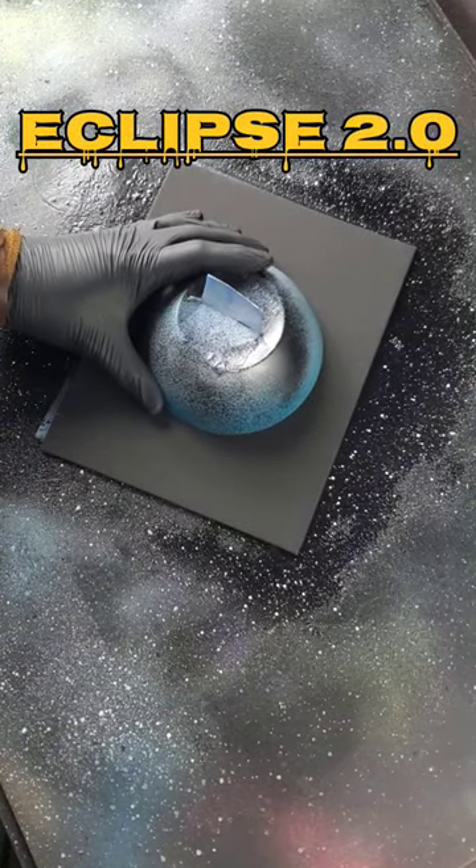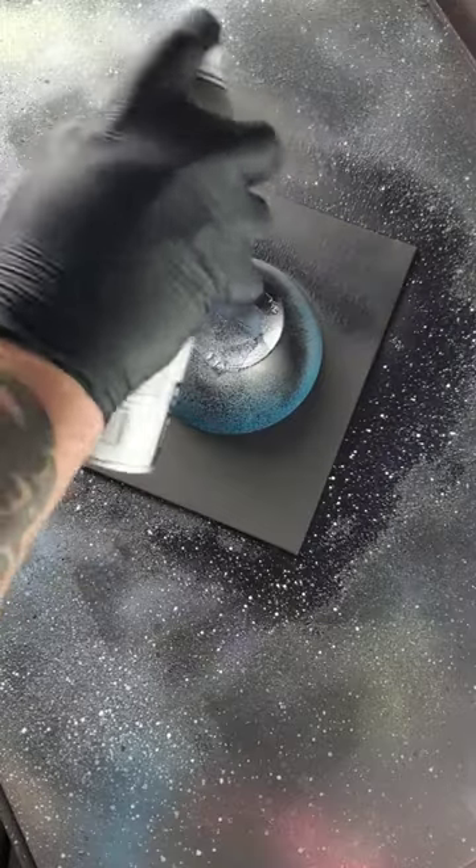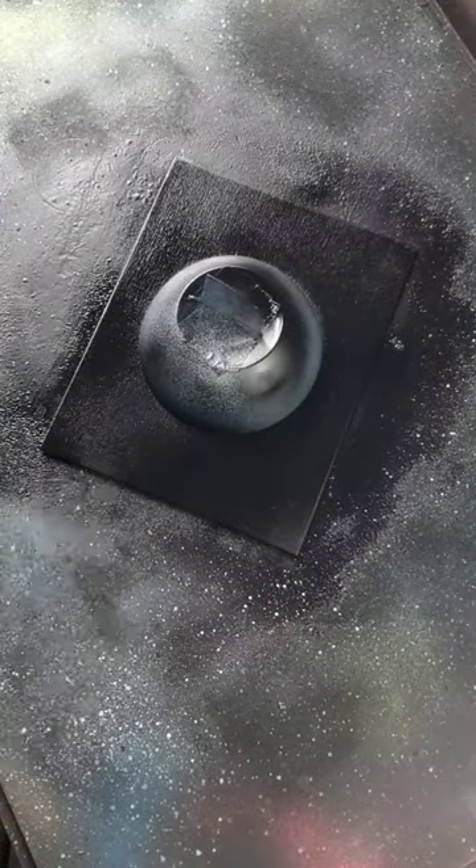Alright, so I know I already did an Eclipse video today, but I want to try a different version. Matte black canvas, satin black spray paint.